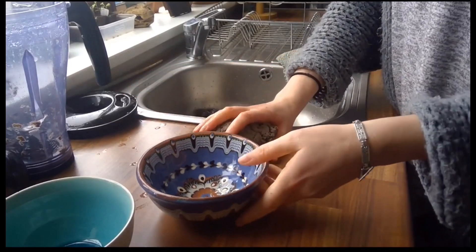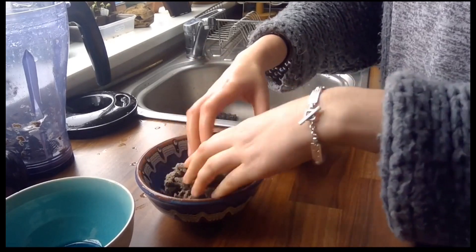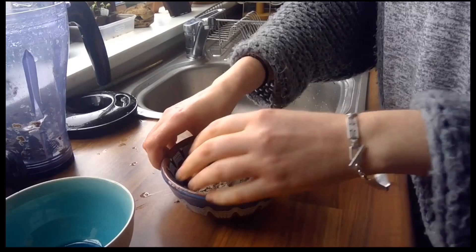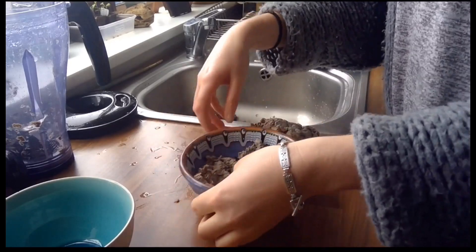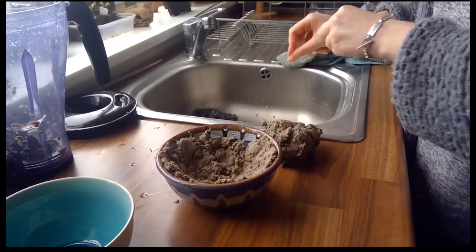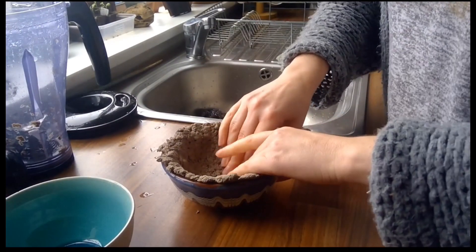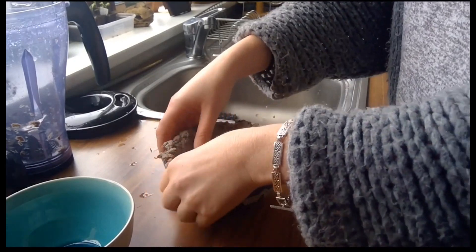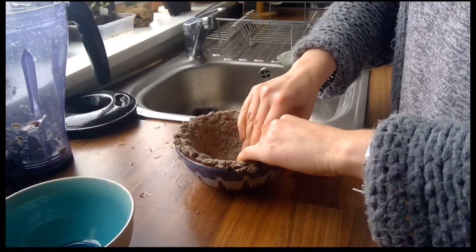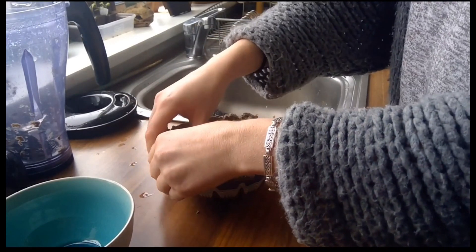Let's see how this works. What it says to do is put the mulch into one bowl — I'm going to do that. I'm really compacting it down because when this dries, you want it to be quite strong. So really pushing it down and making sure it's even all the way around.